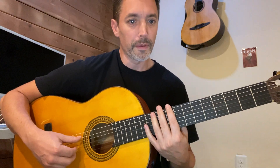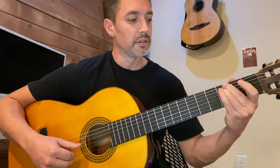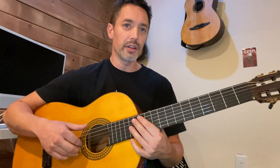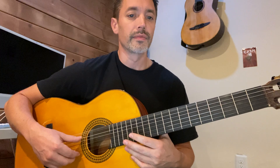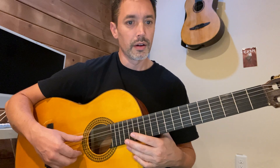Here's bar four. Let's take it from the beginning up until bar four: one E and a two E and a three E and a four E and a... bar four.